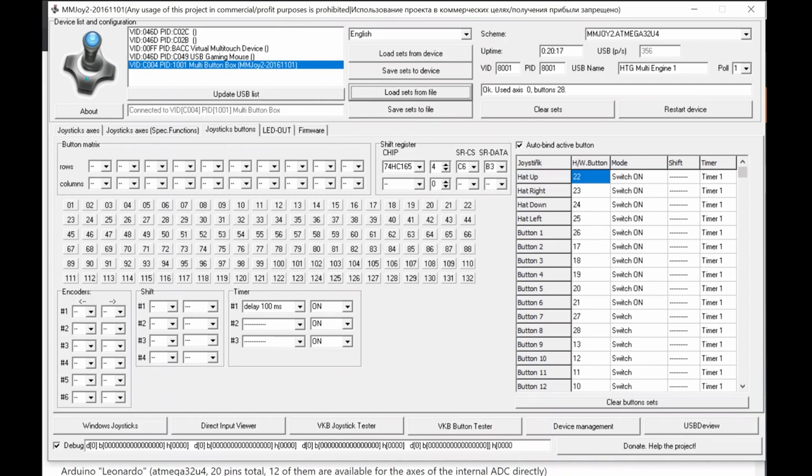Here's an example of one of my projects — a multi-engine Cessna panel. I'm using four 74HC165 shift register chips giving 32 digital inputs, with C6 as chip select and B3 as MISO. I have no encoders here, but I set a 100ms delay to prevent double-presses.